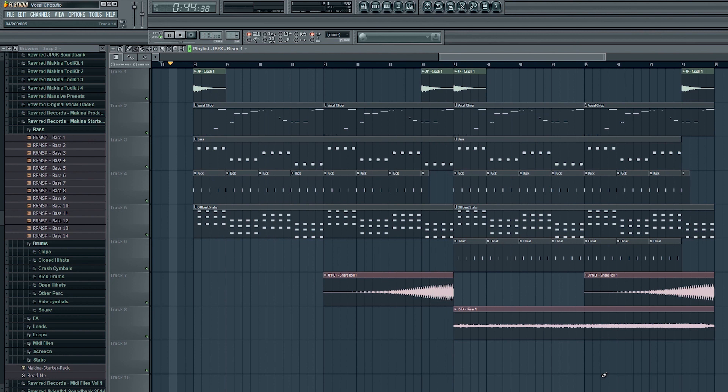Alright guys, welcome to another Rewired tutorial. Today we're going to be doing vocal chop melodies. This lesson is going to cover the basics of using Slice X for chopping up your vocals and writing a MIDI pattern for them. We're not going to go into the advanced stuff in this lesson — I'm going to save that for a different one. There's quite a lot of extra things you can do to really spice up your vocal chops and make them sound a bit more interesting, but for now we're just going to focus on the basic ingredients.